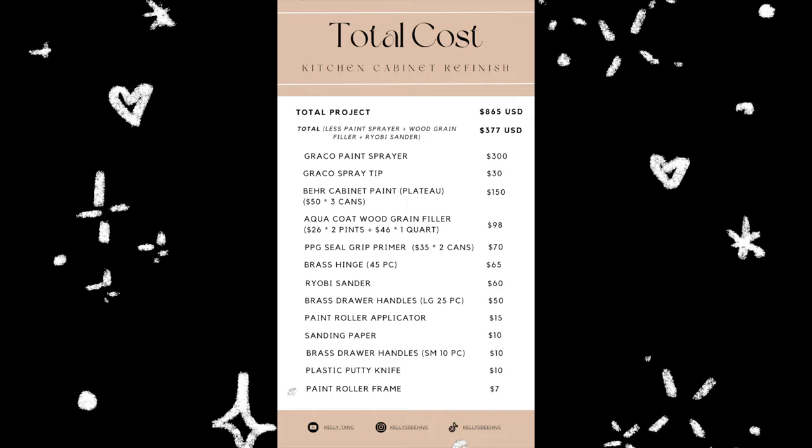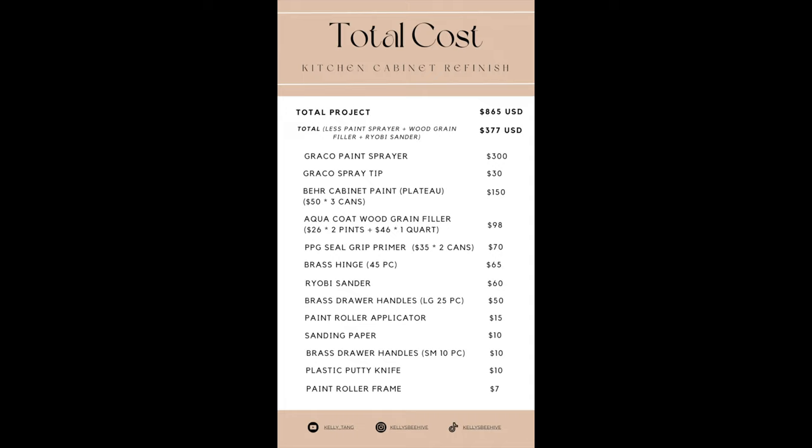As promised, here is the total cost of the kitchen cabinet refinish. If you purchase all the materials and tools I used in this project, it will cost you a total of $865 USD. That's already really amazing considering that replacing all the cabinets would cost about $15,000 to $20,000 depending on where you live and what materials you use. If you opt out of the paint sprayer, wood grain filler, and the Ryobi sander, the total cost is only $377 — which is incredible.